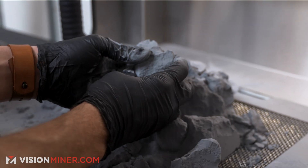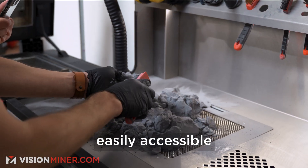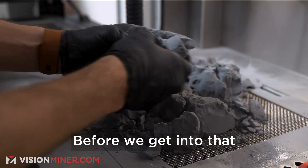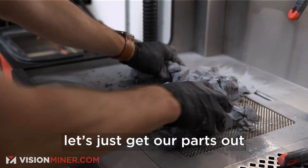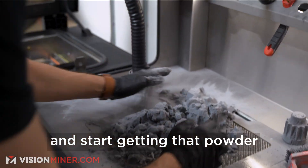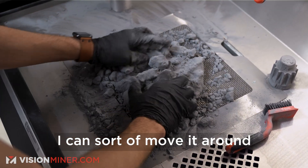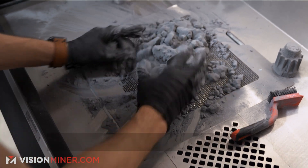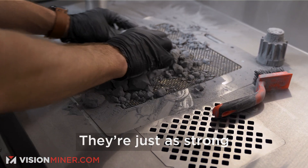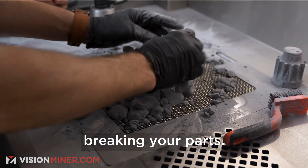This is awesome. Pull this out. Now I can grab my tools, which are just right here, easily accessible, and start brushing the parts away. Let's just get our parts out and start getting that powder down into the machine to move into the sieve. The parts are fully sintered, so they're fully melted together — they're just as strong as they're gonna be. So unless you have really fine details, you don't really have to worry about breaking your parts.